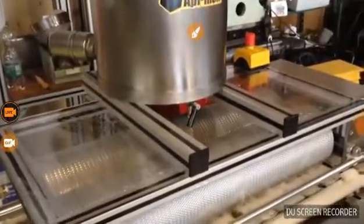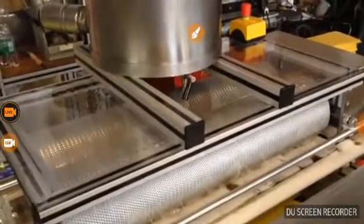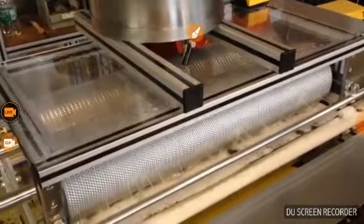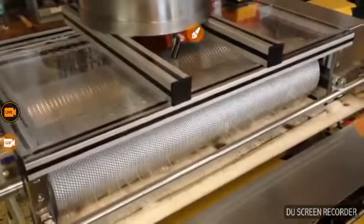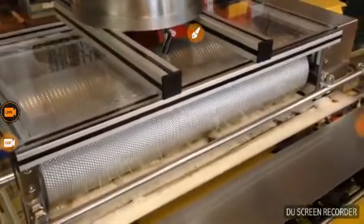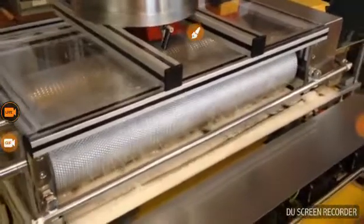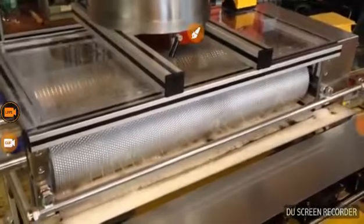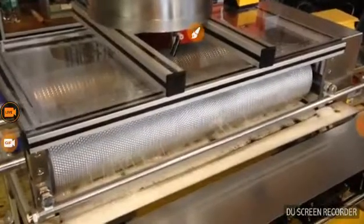The engraved rollers are the real heart of the Api Inox WaxStar 1. The engraved rollers produce a continuous sheet of wax foundation with sharply defined cells.